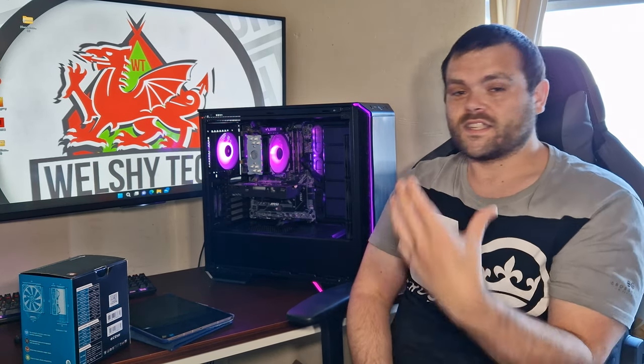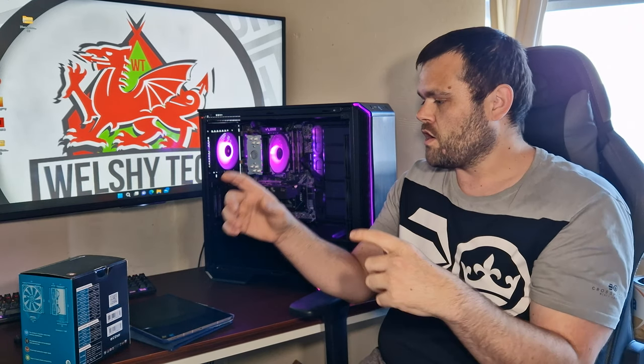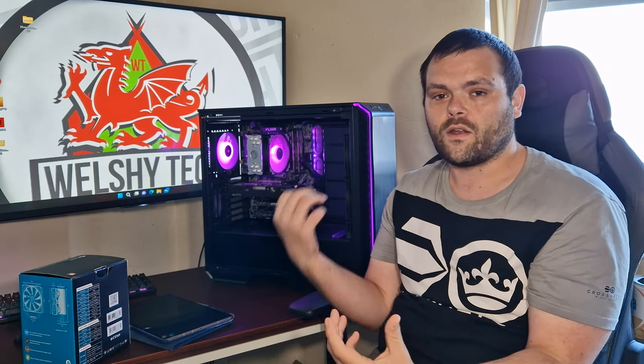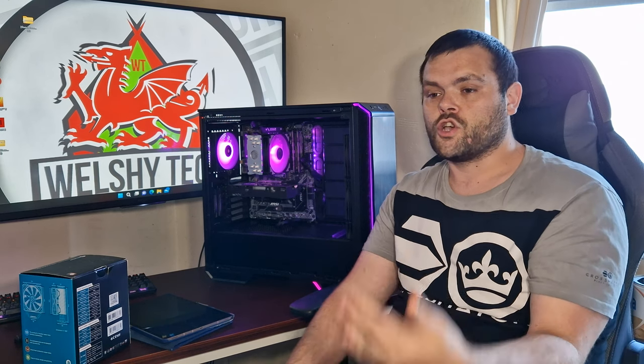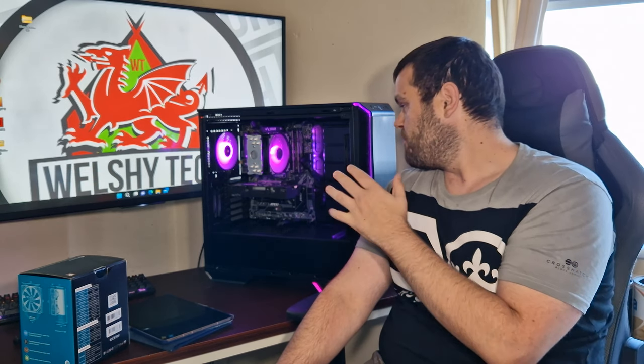The installation is straightforward — it utilizes the stock backplate and the fan clicks on with the brackets already mounted on the side. You could essentially buy another fan from Bits Power, or it looks like it will accept standard 120mm fans, so you could buy your own static pressure fans.